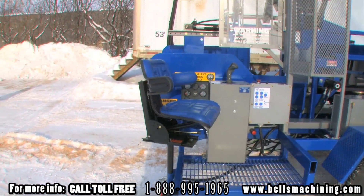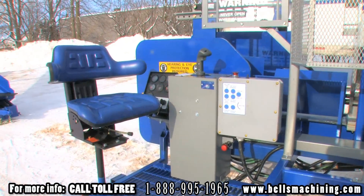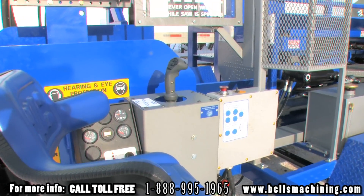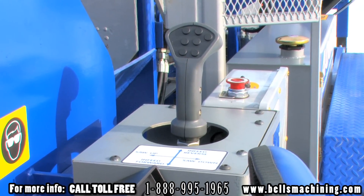The operator station features a comfortable adjustable seat and easy to access splitting trough with protective guarding. All machine functions are controlled easily through a single joystick by SureGrip.